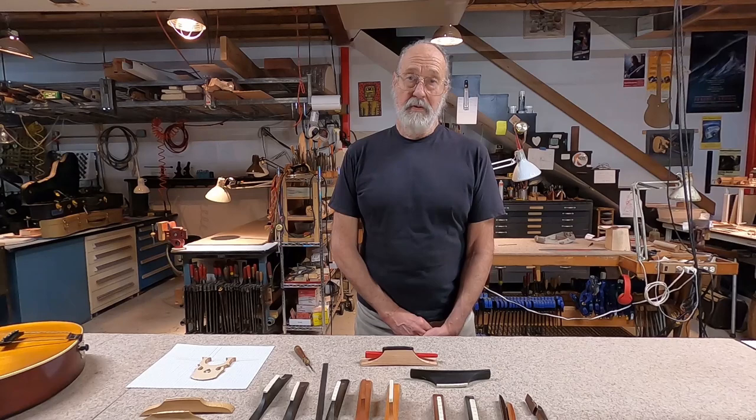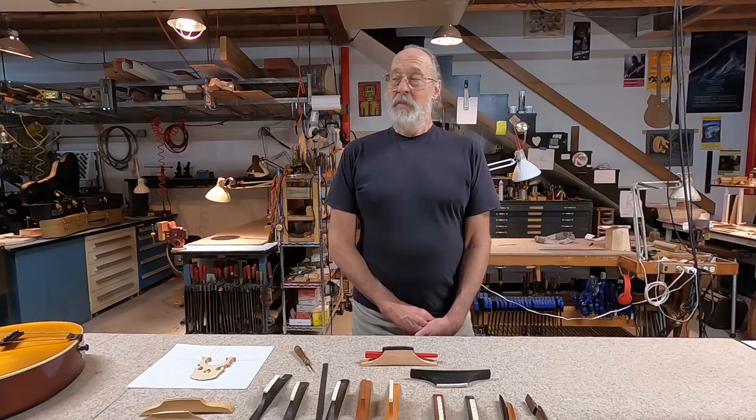The bridge can be thought of as an important brace on the top of the guitar, even though it's not glued to the top — which is nice because we're free to wiggle it around to get the intonation exactly correct for whatever action we're using. But even though it's not glued to the top, it's held down with quite a bit of force and becomes a real component of the top, not to be thought of as separate from the top in terms of structure.